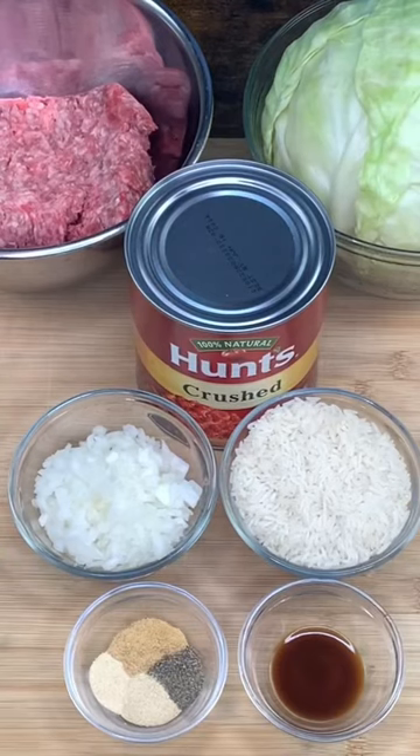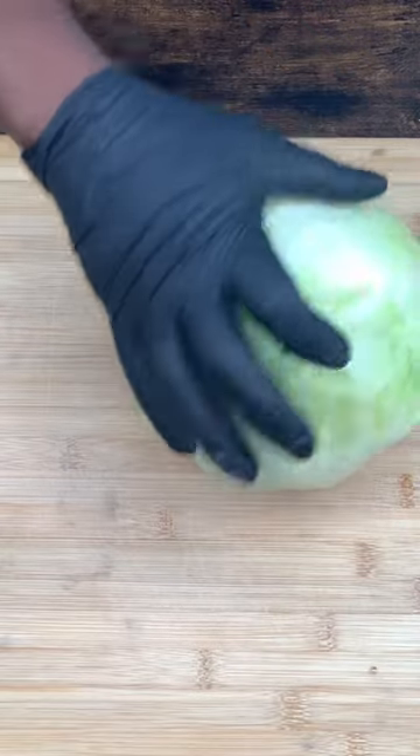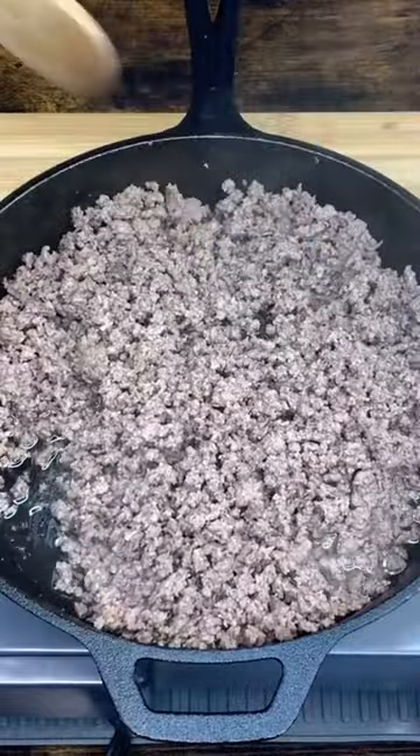Cabbage roll. Here's the ingredients. You just put it in boiling water in a big enough pot for about 10 minutes. Just peel your leaves off. Let's go ahead and get it drained.